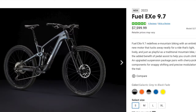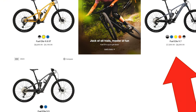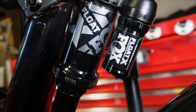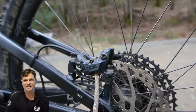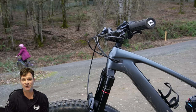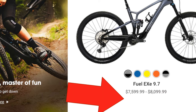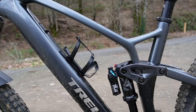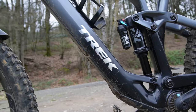The build kit we're looking at here is the 9.7, one up from the base model. It comes with a Fox 36 Rhythm, a Fox Float X with a piggyback — pretty good shocks. It also has Shimano four-piston SLX brakes. These are plenty good parts to do some pretty rowdy riding. The 9.7 comes in at give or take $7,500. Considering the parts it comes with and its carbon frame, it's a really good value compared to other bikes, but $7,500 is still a ton of money for a bicycle.